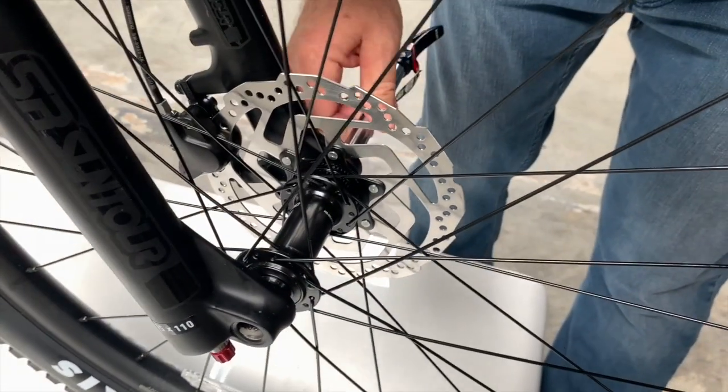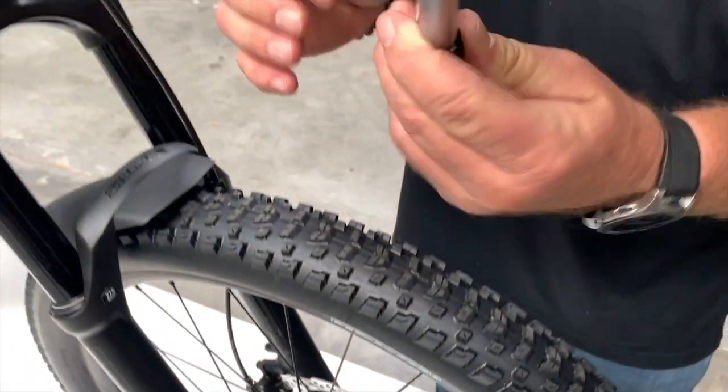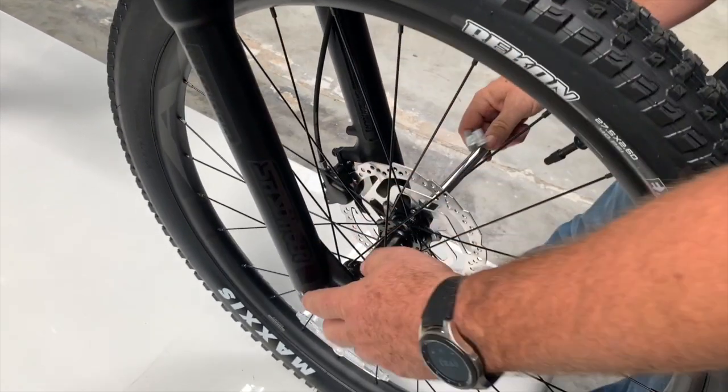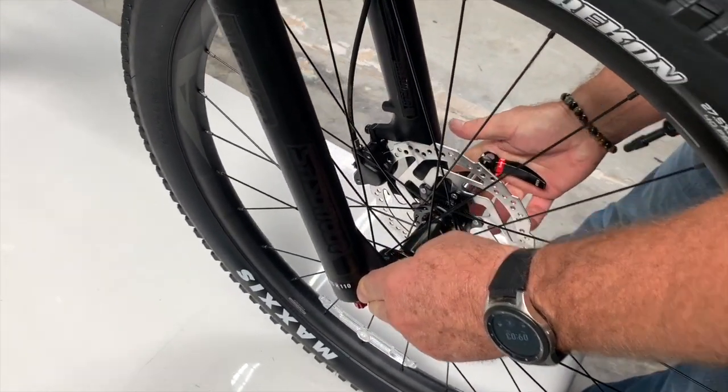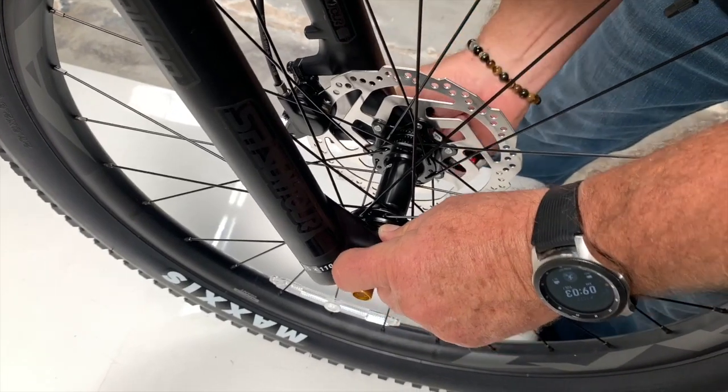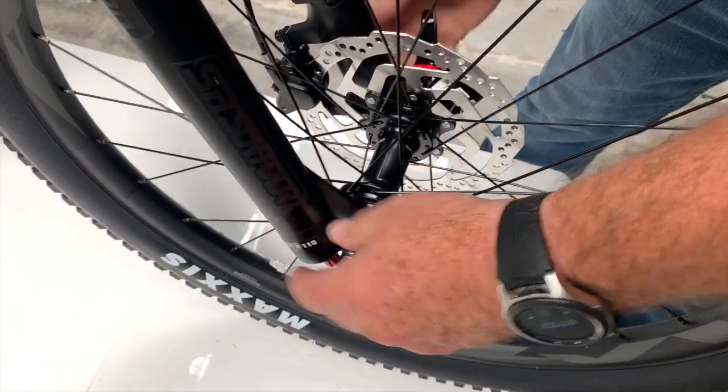It's got a nice thick axle, so it's going to be nice and sturdy for you, hold the line, and not twist and flex. Great little design for inexpensive entry-level trail bikes — quite awesome.